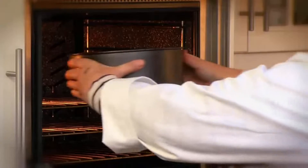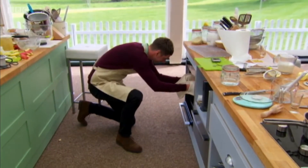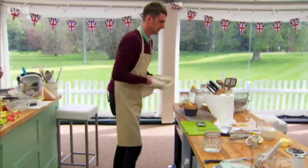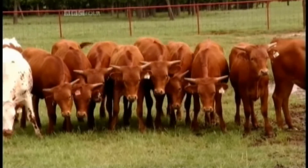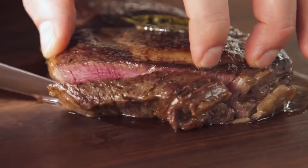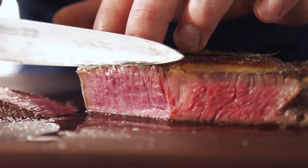Cloning is just like baking a cake. Get the recipe right and the cake will rise every time. Except with cloning, if you get the recipe right, your steak will rise every time. Here's how it's done.